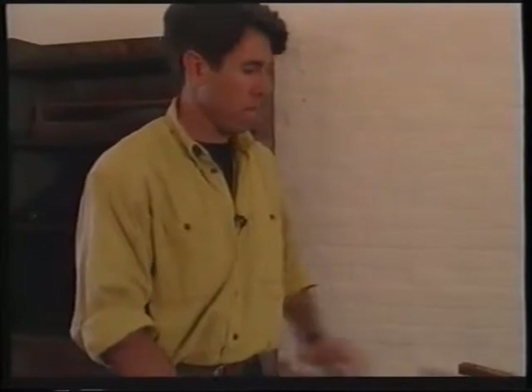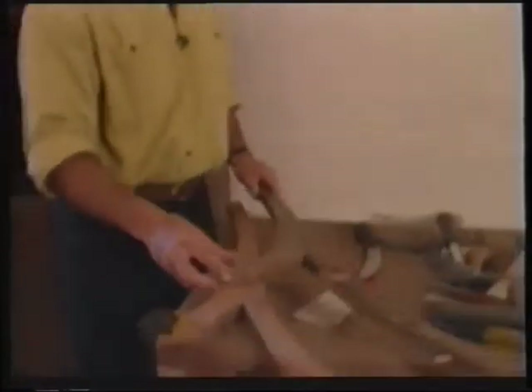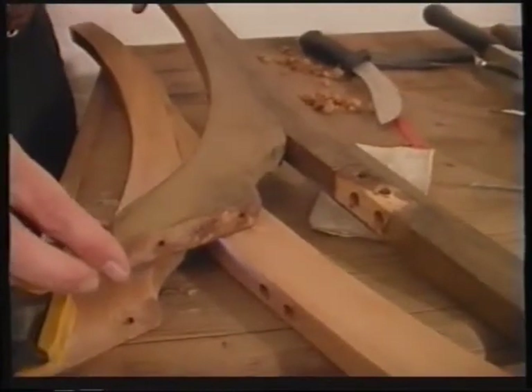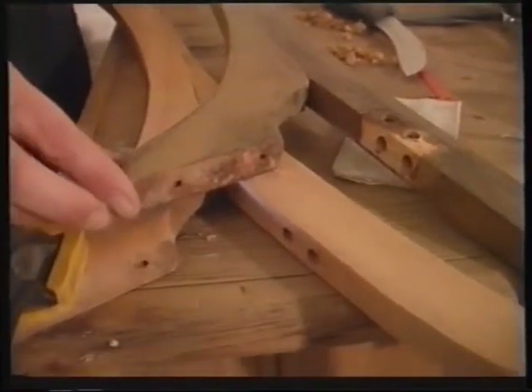All of the pieces have to be sanded because we want to remove all of the remnants of the old estapol — otherwise when you put your finish on they'll show up in the final result. Here's a piece I haven't stripped or sanded yet in comparison to the one I have. It's looking pretty good, isn't it? We've still got to put a finish on yet.